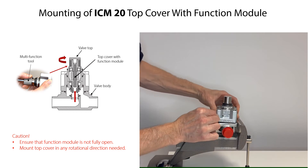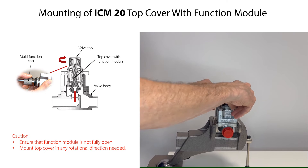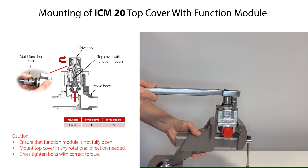Carefully mount the top cover with function module onto the valve body in any rotational direction as needed, and press until full contact between top cover and valve body. Then mount the bolts and cross tighten them with the torque specified.